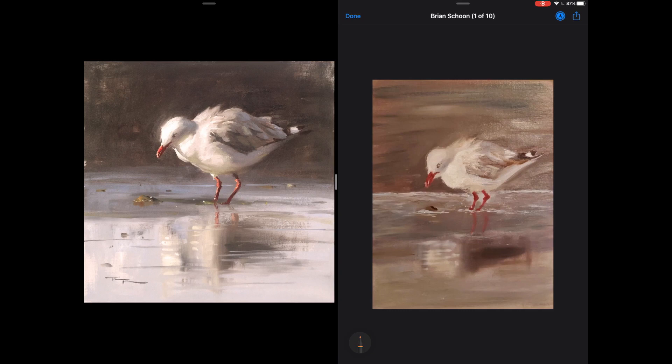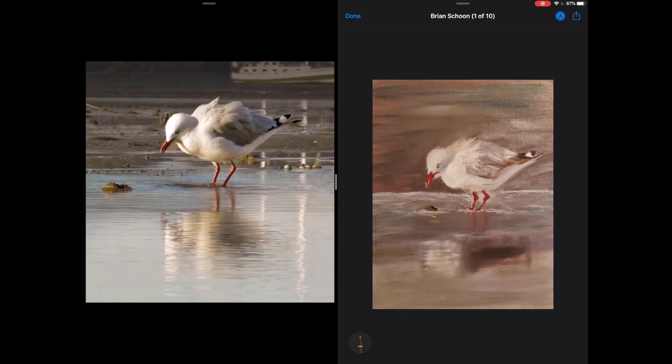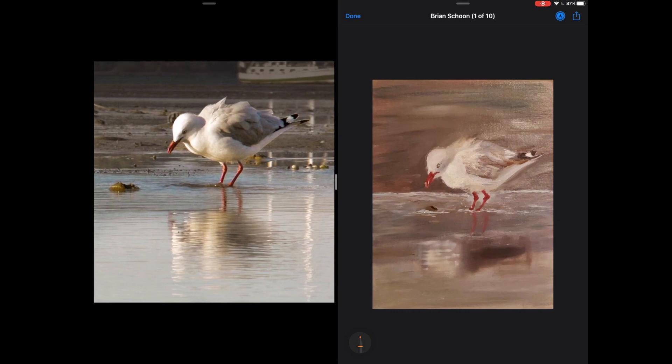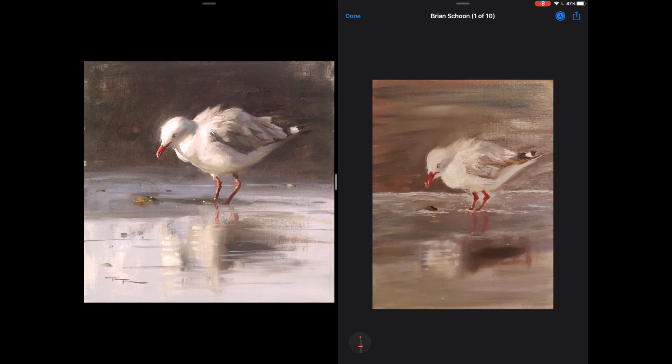This is a really nice dramatic subject with strong light and a really nice form to it. Nice cast shadows and little spots of color in the beak and the legs which really pop out against all that gray in the painting. We've got my painting on the left, the resource photo I painted from, and on the right the student painting.